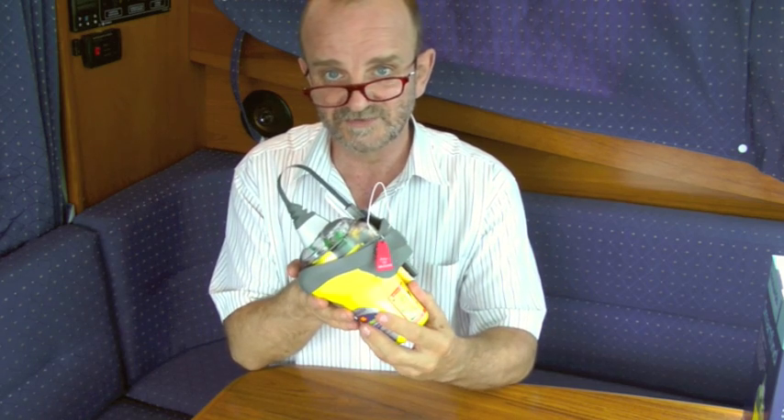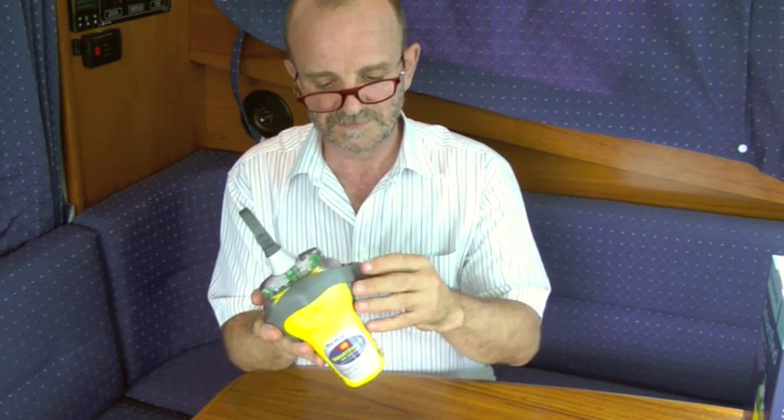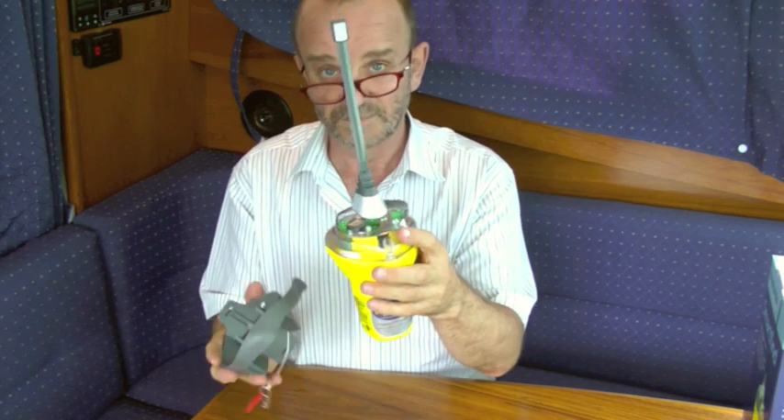Now it's in the carry safe bracket. To remove the EPIRB from the carry safe bracket, remove the safety pin, undo the strap, and then slide the EPIRB out from the bracket.